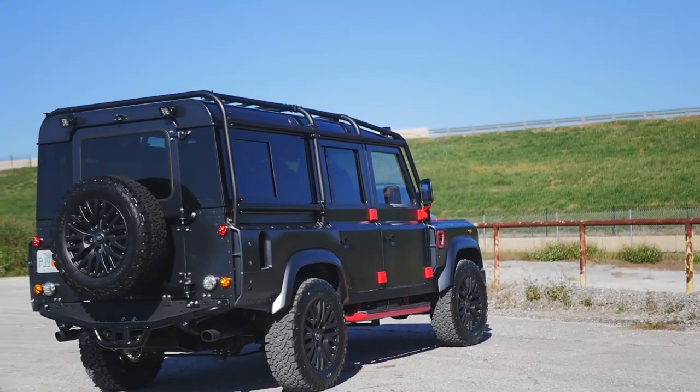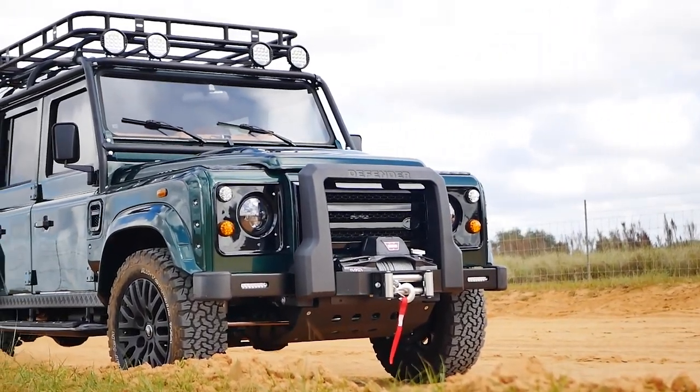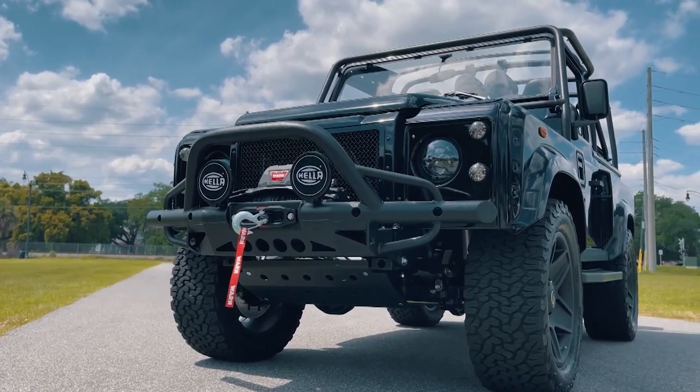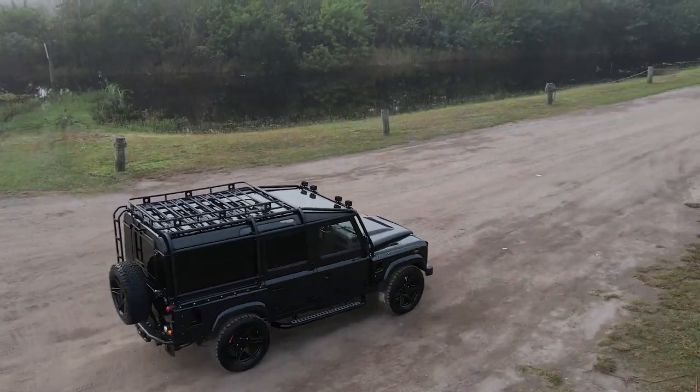It has stainless steel bolts all the way around and we color match it to fit the vehicle or your specifications. Our wide body kits also offer a more modern look to the classic lines of the restored Defender. We also offer an X-Lander front end that matches it perfectly and fits with the grille combination for the wide body kits.